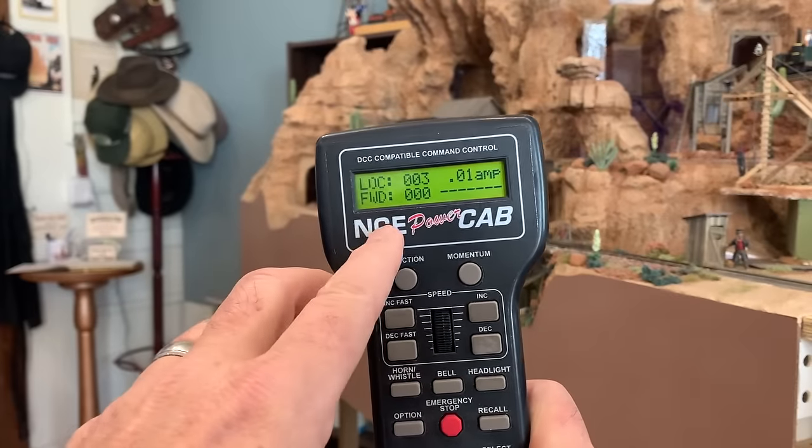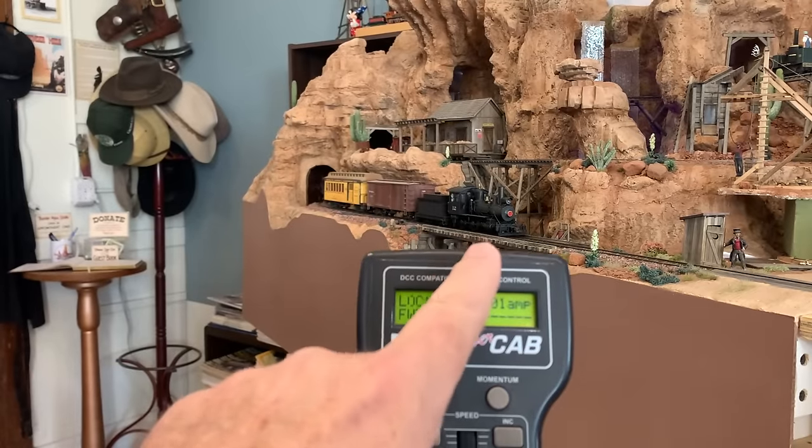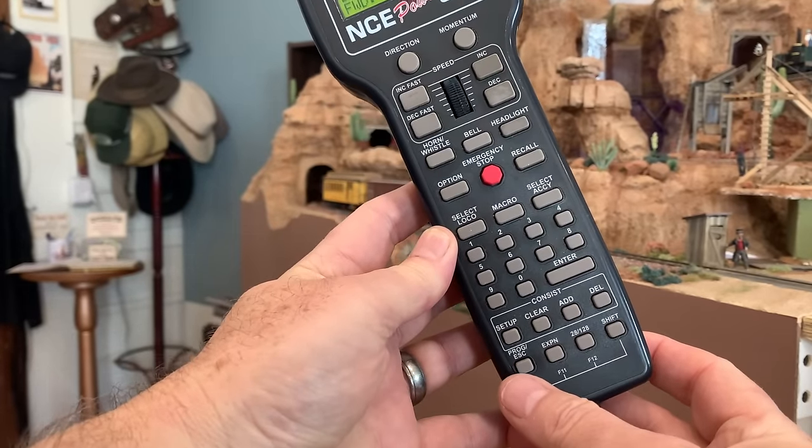I want to show you one more thing. There's a whole bunch of stuff these DCC controllers can do, but one of the most basic functions is changing the locomotive address. DCC locomotives generally come from the factory with a default address of 3, and you're probably going to want to change that — if you're running more than one locomotive they're all going to be number 3 and they'll all go at once. I want to program the locomotive's number in — which is number 12. That's always the easiest way: just use the number painted on the side. Taking a quick look at the LCD display, we can see locomotive number 3 is currently selected, and we want to change that address to 12.